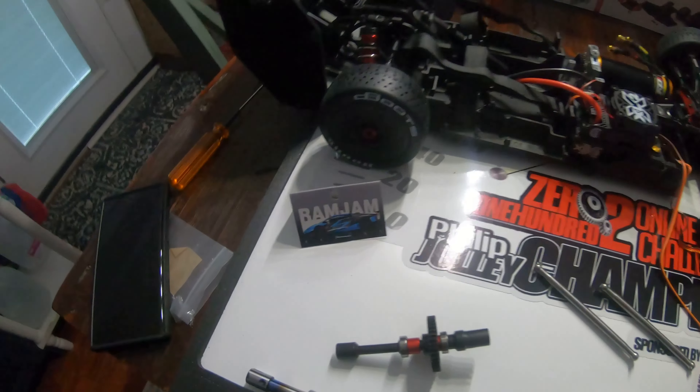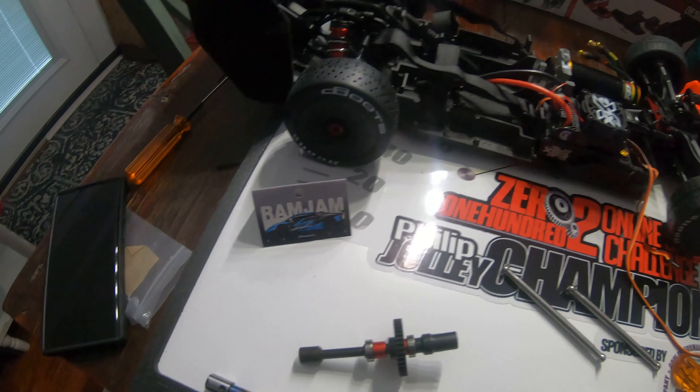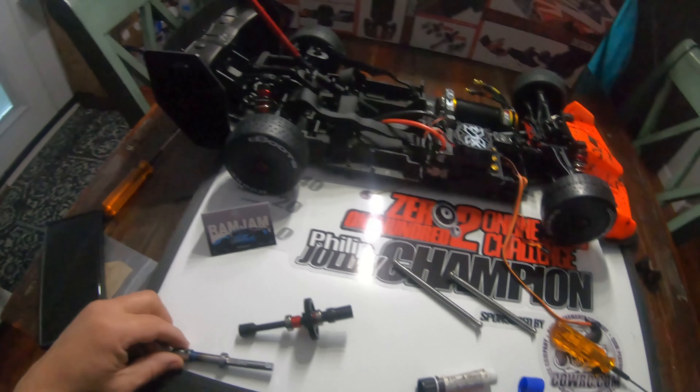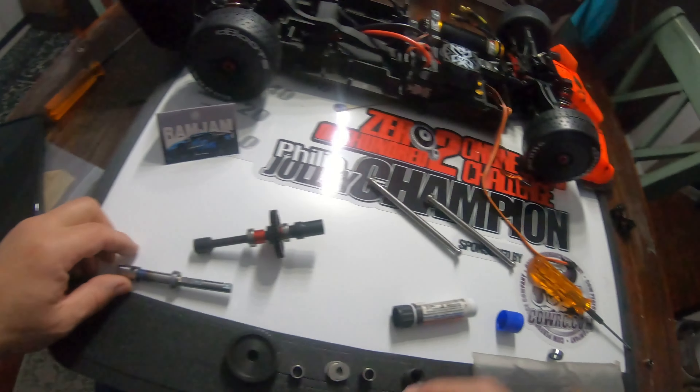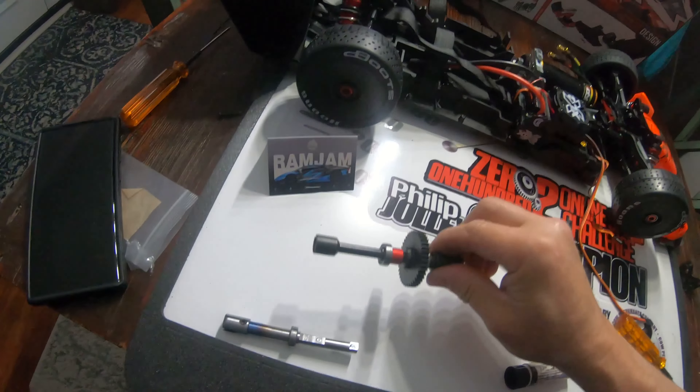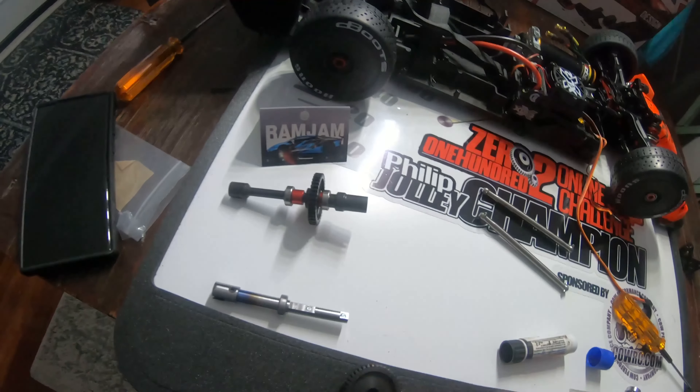Alright guys, I'm out with you today making a new video setting up the Ram Jam Limitless V2 spool — titanium spool, titanium dog bones. This is the stock spool sitting here with a 39, and I'm going to be putting on a Speed Tech pinion.